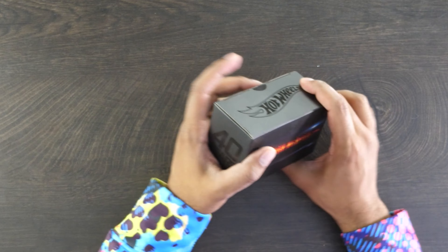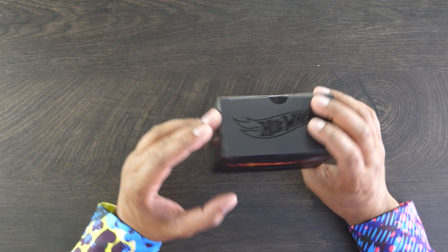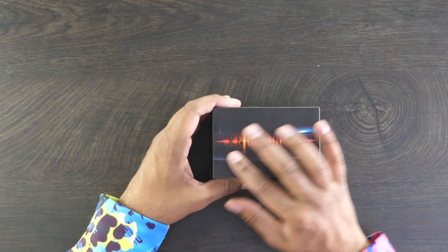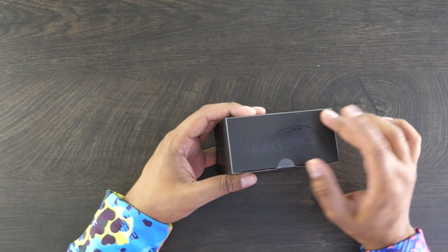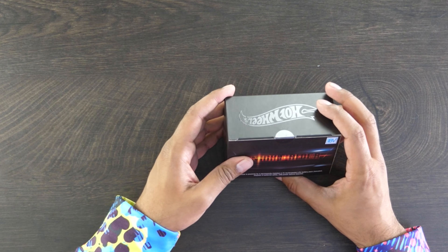Up next we have our Knight Rider, celebrating the 40th anniversary in Hot Wheels form. The packaging is actually quite small compared to some of the other ones we're looking at today, but it looks pretty darn cool. It says '40 Years' on the side, 'Knight Rider,' and then on the top it just says 'Hot Wheels' — almost like an embossed kind of feel. Let's open this thing up and see what's inside.